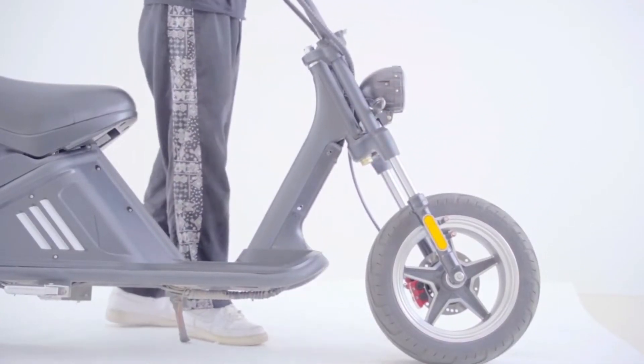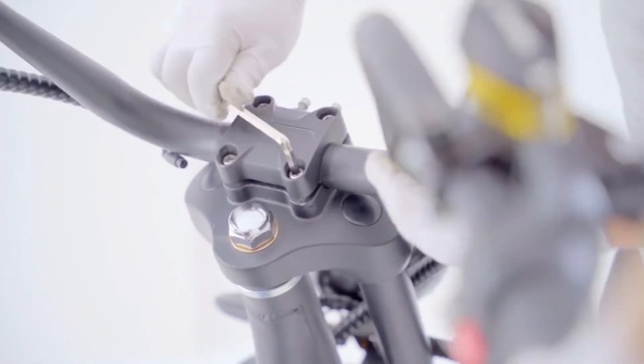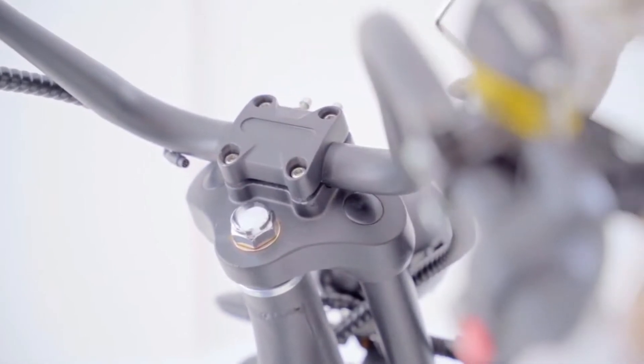Step 2: install the handlebar. It's very easy — just put your handlebars in the right position and adjust to the angle you want, then tighten the screws.